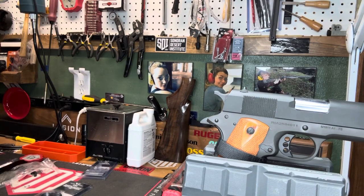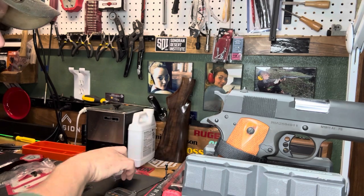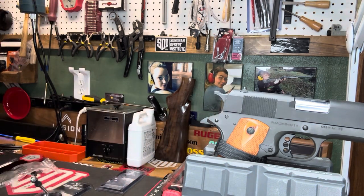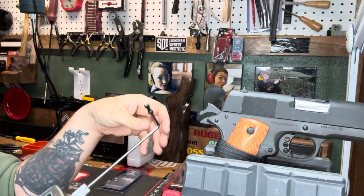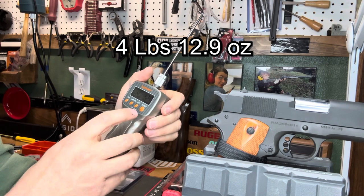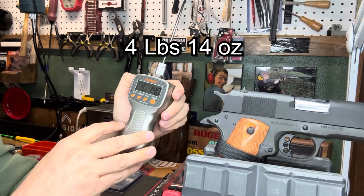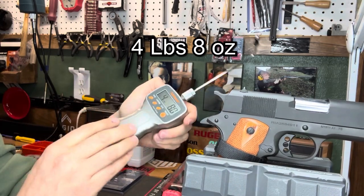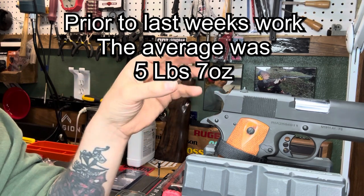We need to get a baseline on the trigger work that we've already done. The trigger in there right now is the Wilson Combat Ultralight Match Trigger. We polished it in last week's assignment and also did the rails and everything else. I checked off camera — you get the same trigger pull if you put the hammer back as whether or not you rack the slide back, so I'm just going to push the hammer back. We're at 4 pounds 12 ounces, 4 pounds 14 ounces, and 4 pounds 8 ounces. So right around between 4.5 and 4 pounds — we'll call it 4 pounds 12 ounces.